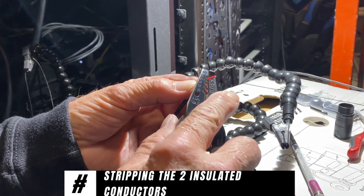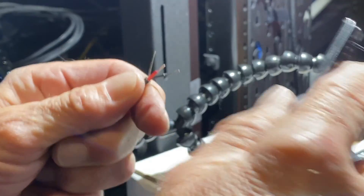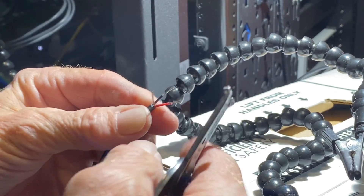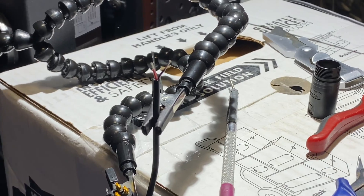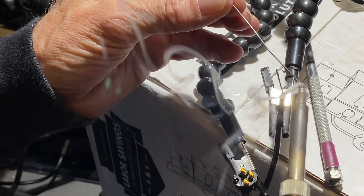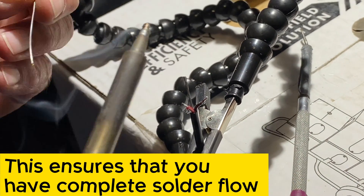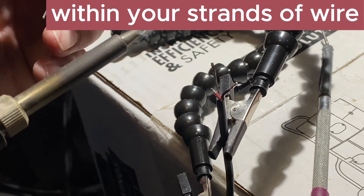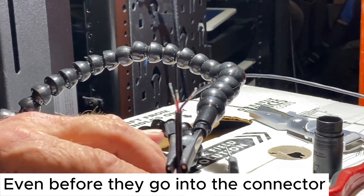I'm stripping the two insulated conductors. Now I'm tinning these wires. This ensures that you have complete solder flow within your strands of wire, even before they go into the connector.